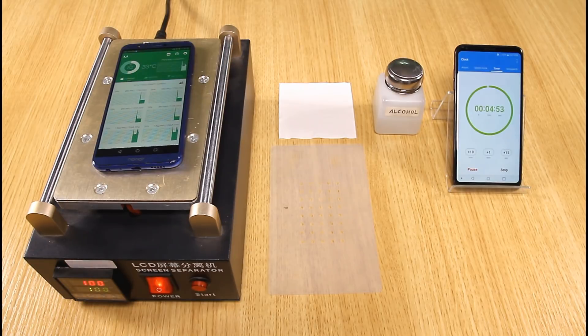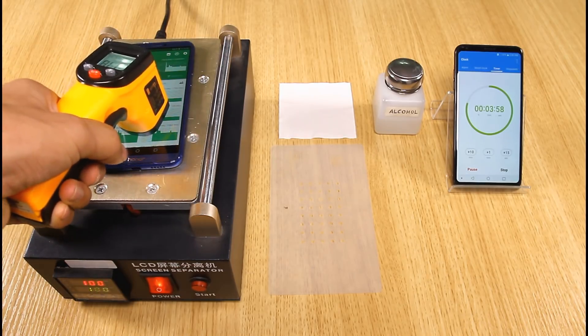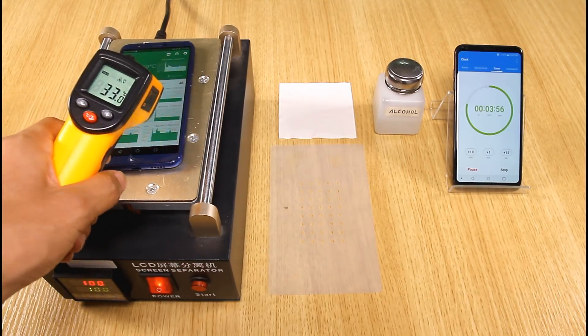In the first minute, the temperature goes up quickly from 32 degrees Celsius to 40 degrees Celsius, 50 degrees Celsius, and reaches 56 degrees Celsius. The screen temperature of the Honor 9 Lite is only 33 degrees Celsius.